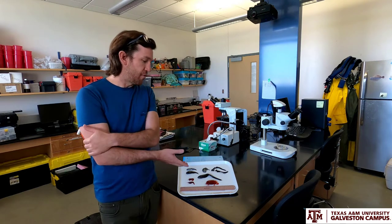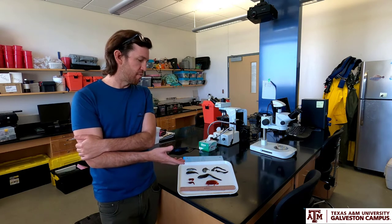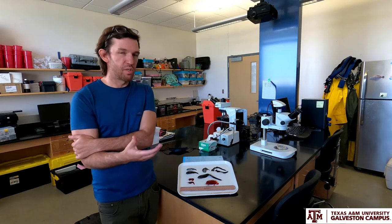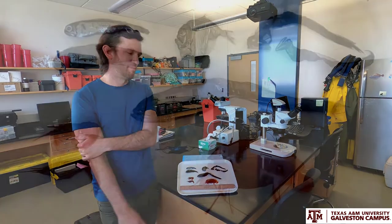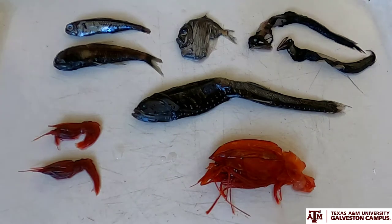I have here today some example organisms that we collected from the Gulf of Mexico deep sea environment over the course of four years. I wanted to geek out a little bit about the deep sea and tell you about some of the really cool animals that we have right here in our backyard. Here's a little sample platter of some of the species we get in the deep sea — these represent some of the dominant families of species in the deep pelagic Gulf of Mexico.